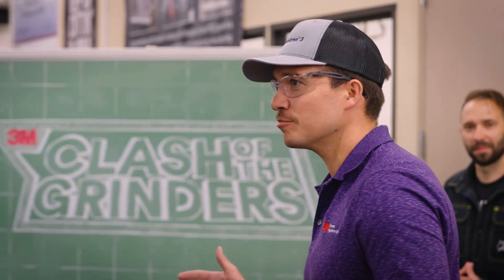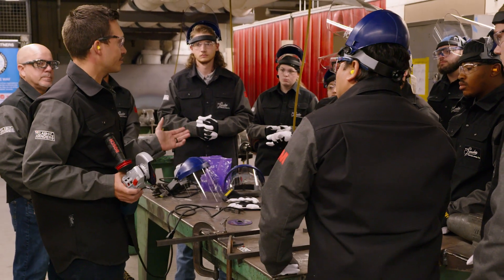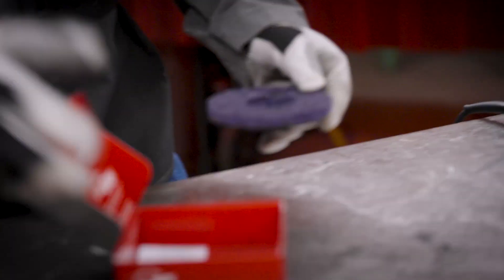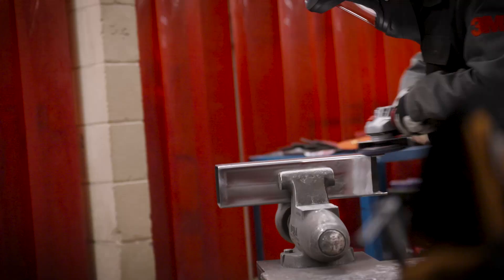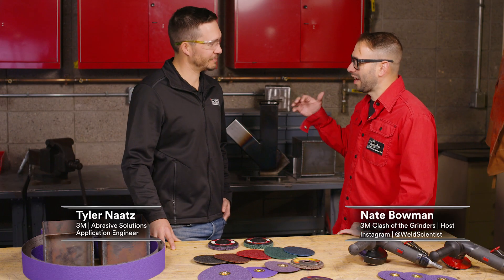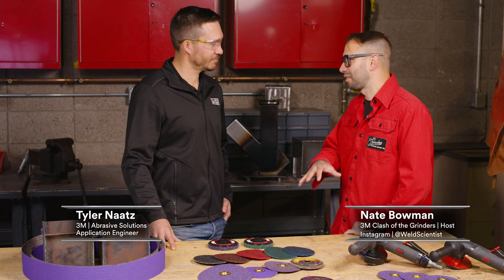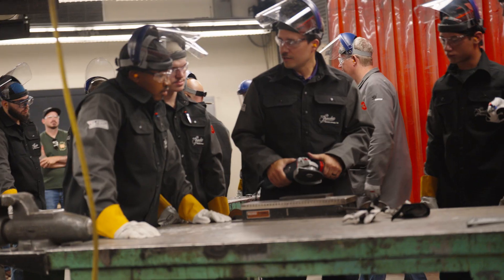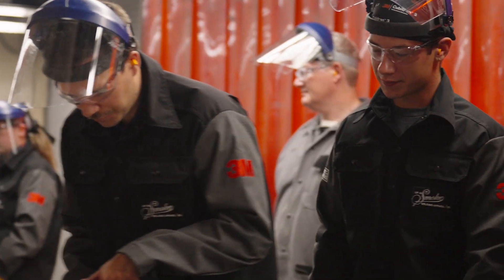I'm diving deep with 3M application engineer Tyler Natz to uncover the science behind the Scotch-Brite industrial abrasives used in the web series. So Tyler, we're just off of Clash of the Grinders. We're back here at the CAM Center to talk about Clean & Strip, one of my favorite products that I learned about during the competition. You are teaching these students how to best use the products that you guys make. Tell us a little bit about your role at 3M and what an application engineer does.